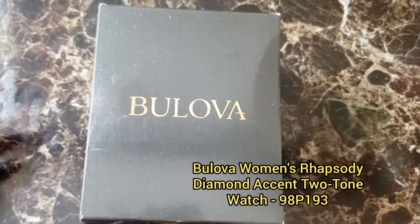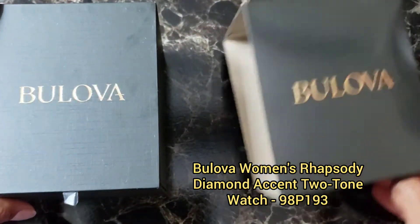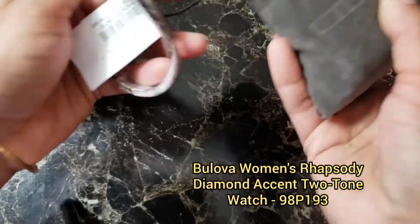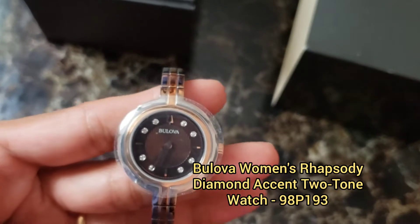Hi, hello everyone. Today I am reviewing a Bolivar women's watch. I opened the top box already and threw it away due to the virus situation and disinfected everything. My channel was about reviewing stuff which I buy, but I don't know what happened — I started making other videos. Now I am back for reviewing and stuff.